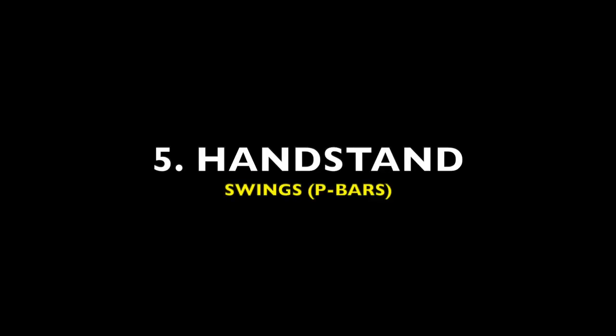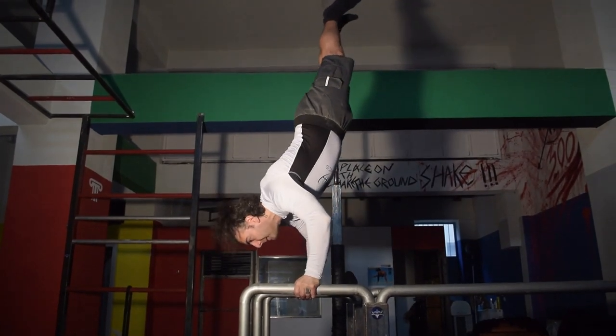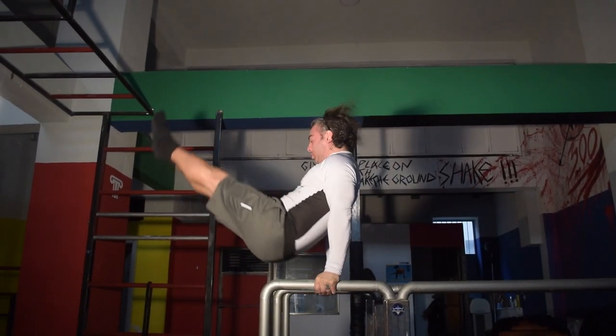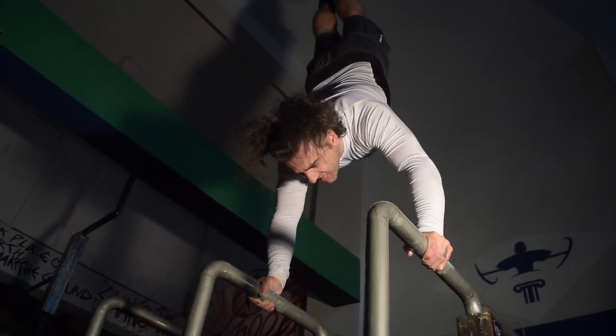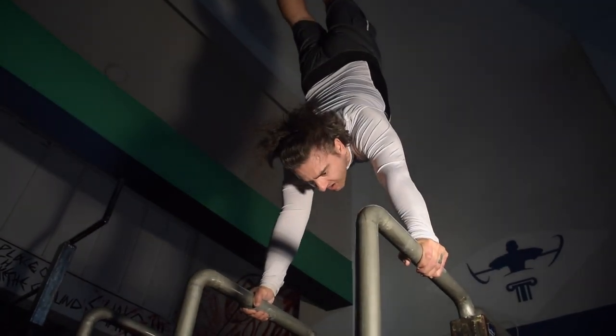Next at number five we have the handstand parallel bar swings. Ideally we want to perform this exercise with straight elbows as often as possible, but in order to emphasize the handstand it's okay to bend slightly in order to prevent yourself from over swinging or losing balance. Ensure to come down with control so that way you don't lose balance in the support position, which can be potentially dangerous.